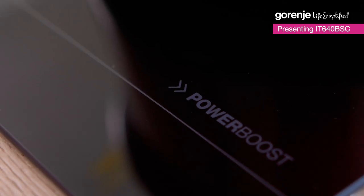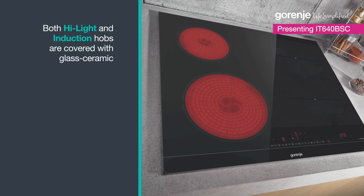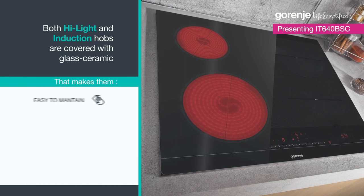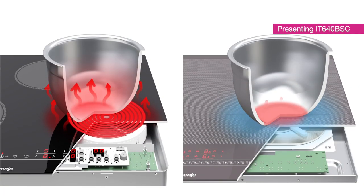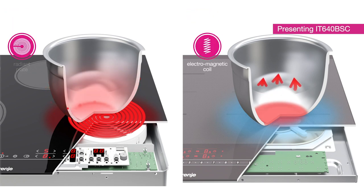Talking about tests, did you know that induction is much safer when it comes to burning yourself? Induction and highlight hobs on the outside look quite the same — black glass with a similar user interface — but the technology is completely different. With induction, only the pot bottom is heated, and the cooking zone surface heats up only from the reflected heat from the pot bottom. That means much less heat and pretty much less possibility to burn yourself.